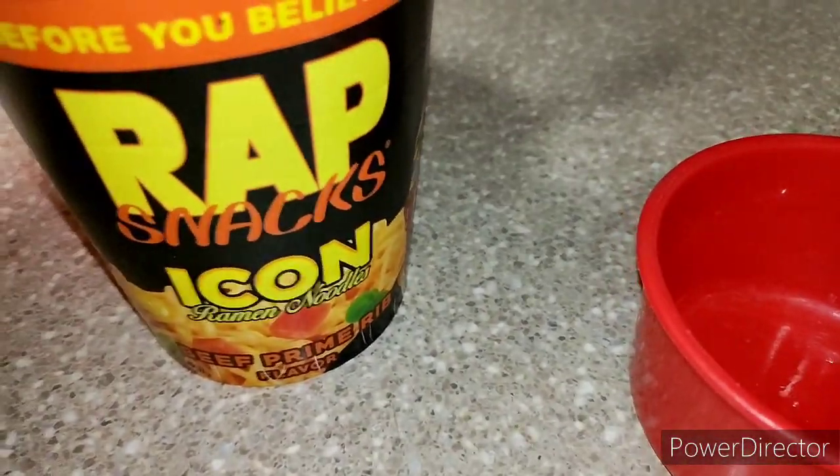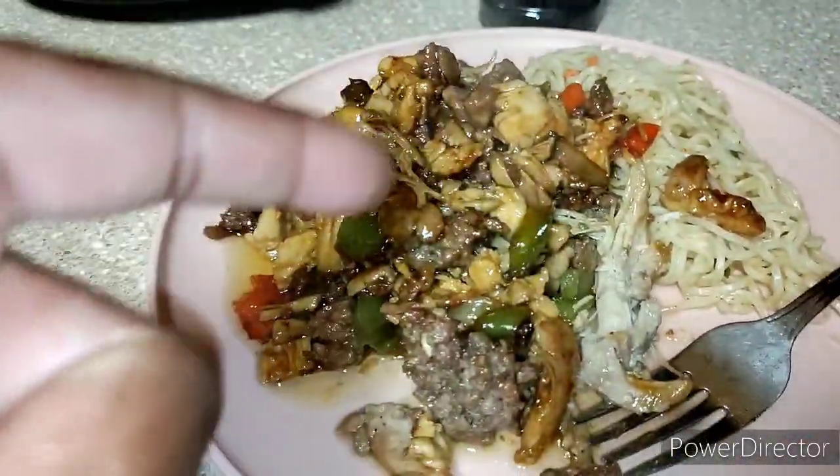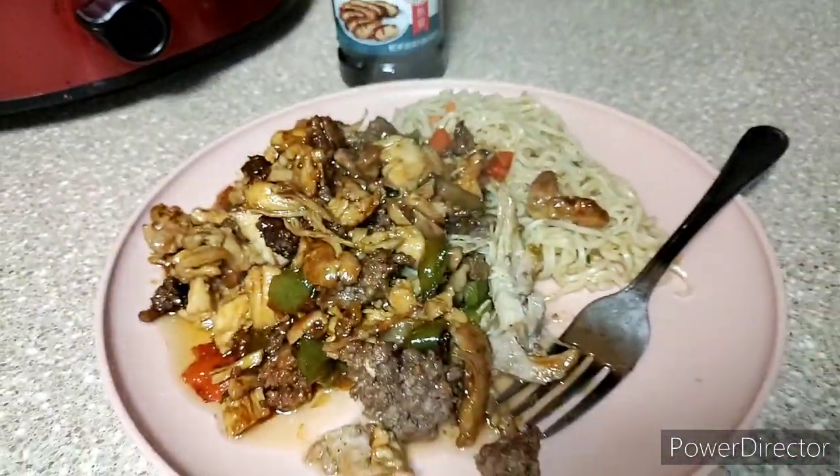Right here I just added some chicken and beef to it with the mandarin sauce — you get your gourmet meal right there.